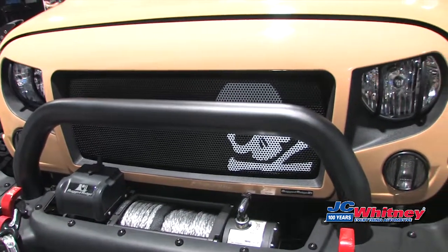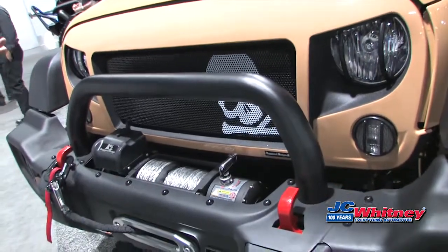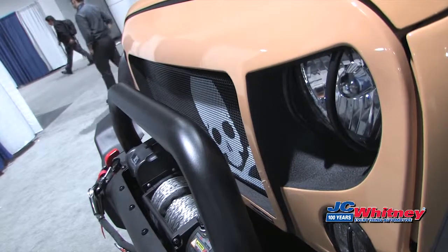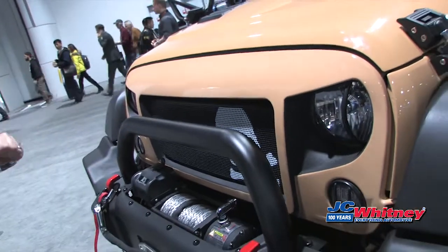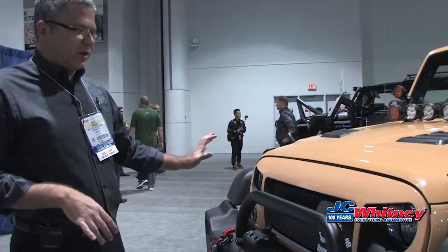so it's very rugged. It has a mesh screen insert — this particular one has a pattern of a skull and crossbones. We also have the American flag, the military star, and shark teeth, so a lot of fun things you can do with the Spartan grille.